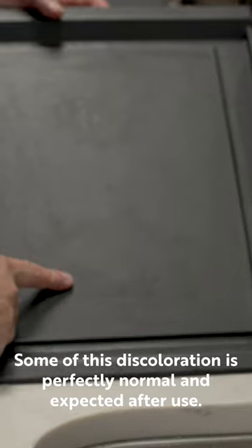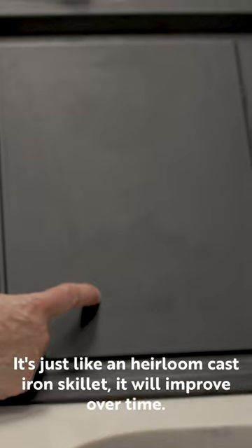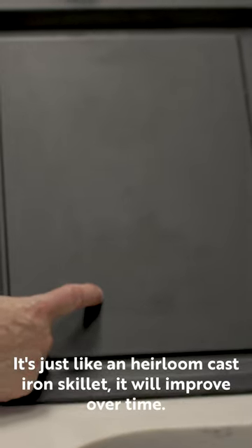Some of this discoloration is perfectly normal and expected after use. It's just like an heirloom cast iron skillet — it will improve over time.